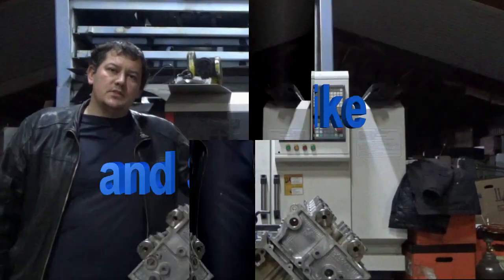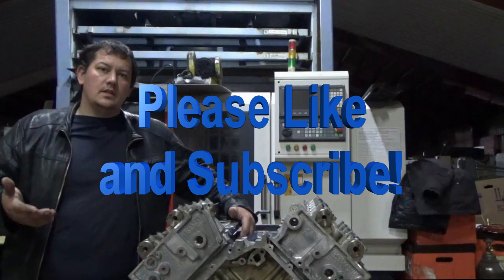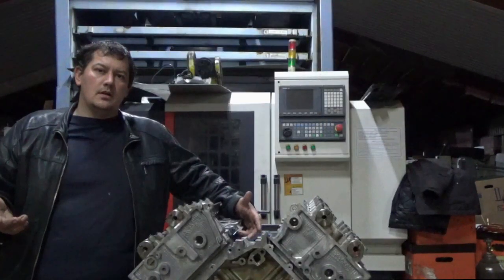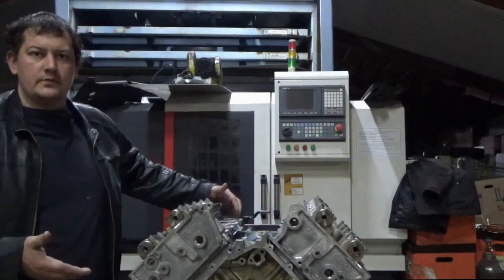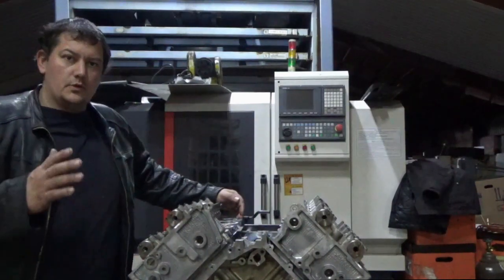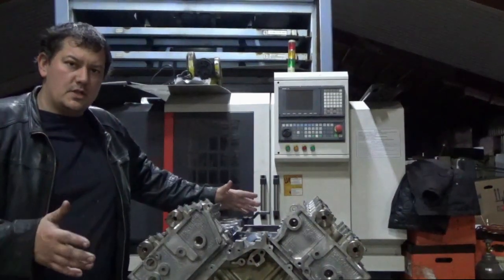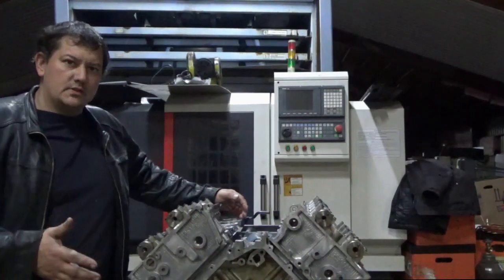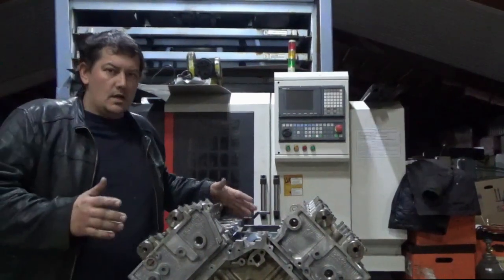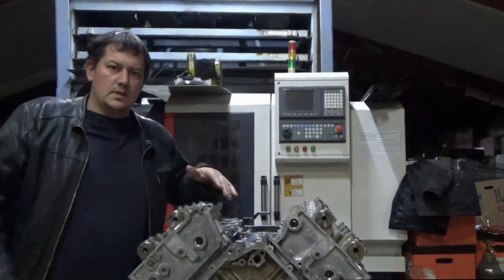Welcome to North Star Performance, I'm Jake Wiebe. I want to show everybody today how to set the camshafts and cam timing on a North Star engine. Today we'll be working on a 1997 model. I'll go through it step by step and show you my process — it might vary a bit from the GM process or the service manuals, but the end result is the same. There are no special tools needed, let's go.